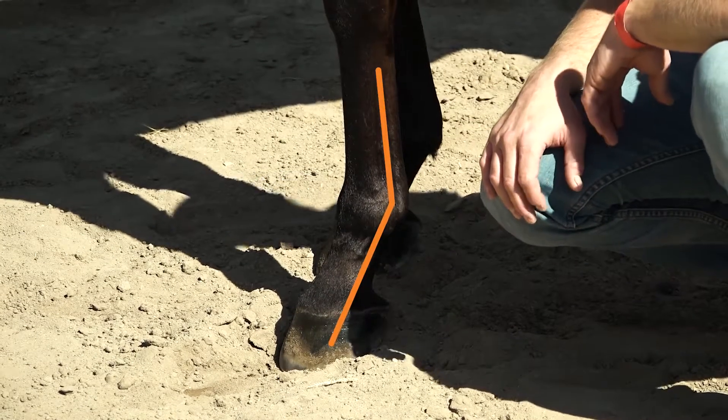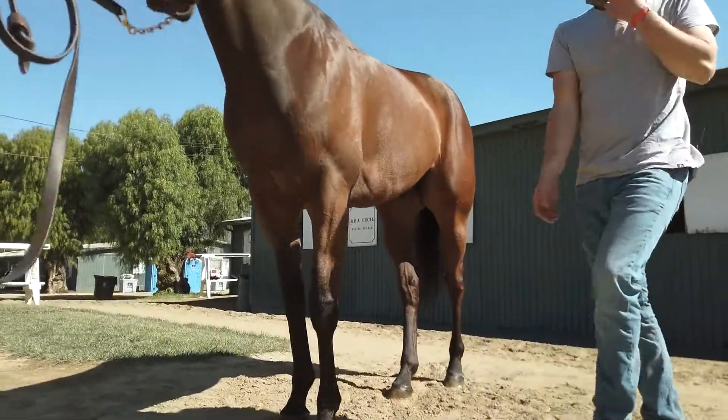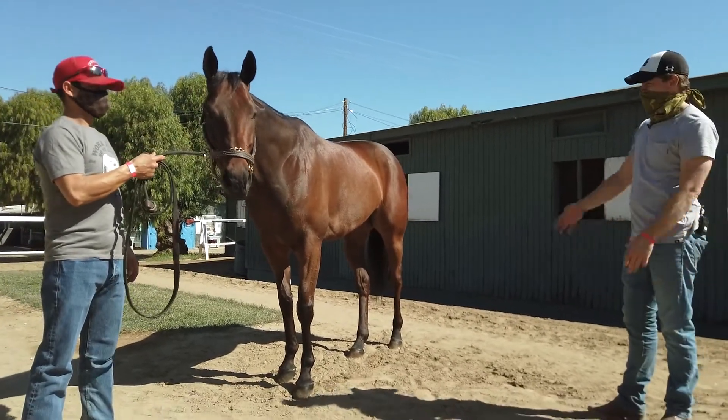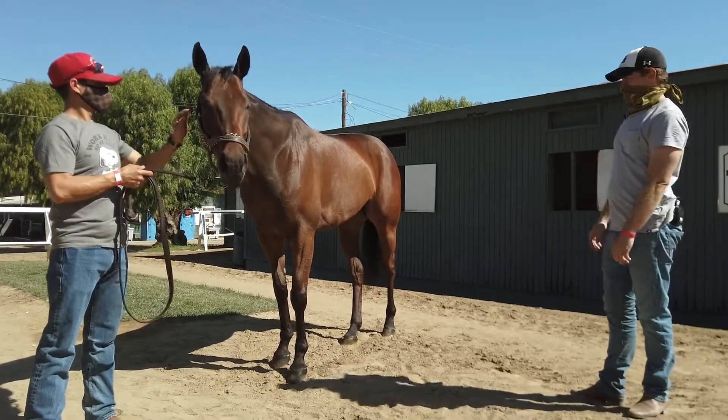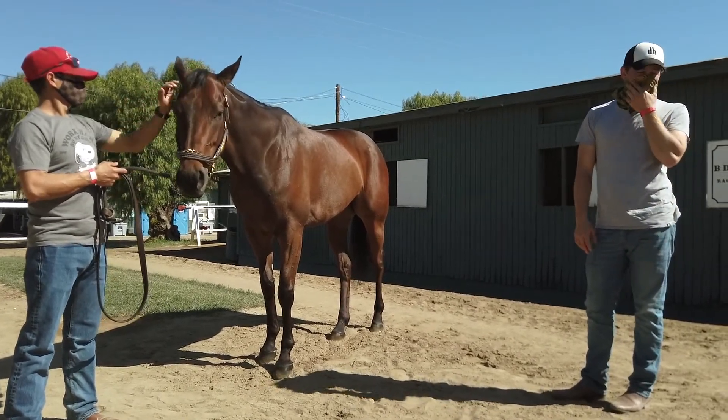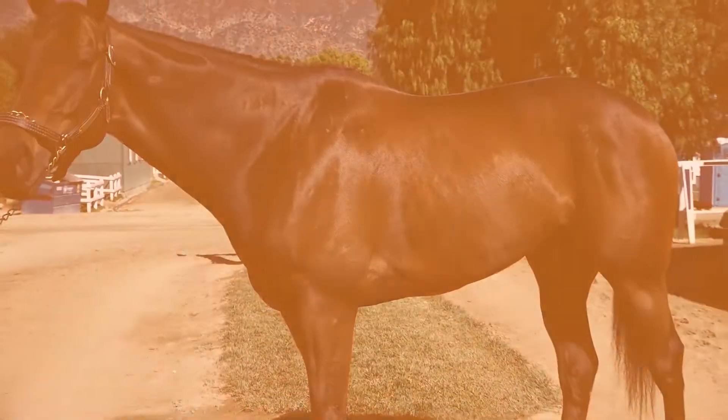This horse is a seven-year-old — I can't remember how many starts he's had, but a lot. This is the kind of horse that if you see him at a sale, you feel pretty good about him making it to the races and having a lot of starts.